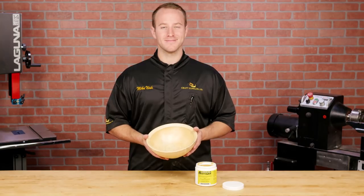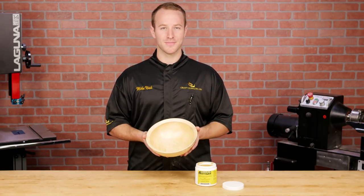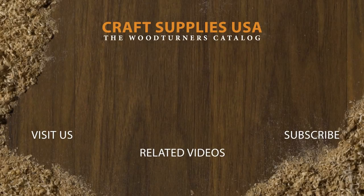Well that wraps up this pro tip. Now we've got a durable, natural-looking finish on this highly figured piece of silver maple. If you like the video, give it a thumbs up and subscribe to our channel. Also be sure to visit us online at woodturnerscatalog.com for the largest selection of woodturning supplies in the industry. We'll see you in the next video.